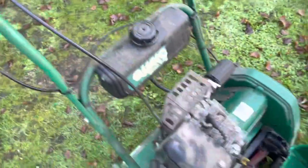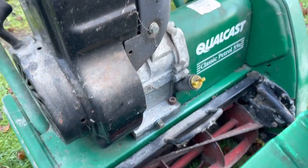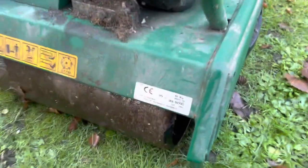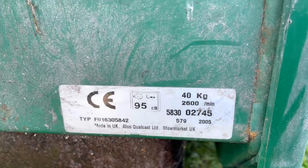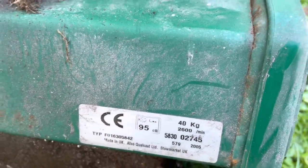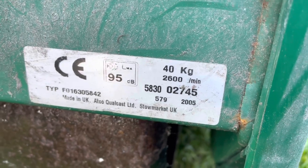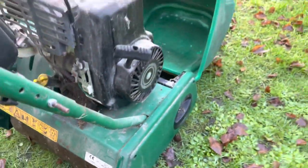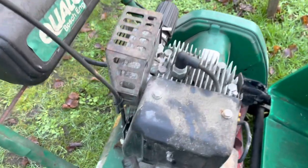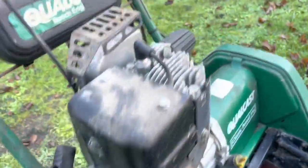Looking around this lawn mower, it has seen better days but it's still in good condition for what it is. This is a 2005 model, Bosch engineering. Here are all the numbers — it's 40 kilos in weight, you wouldn't really think it was 40 kilos but yeah it is. So that's a 2005 model, Aquacut Corecast Limited. I'm not quite sure what the engine is — is it a decompression engine? I don't know, never had one of these before.